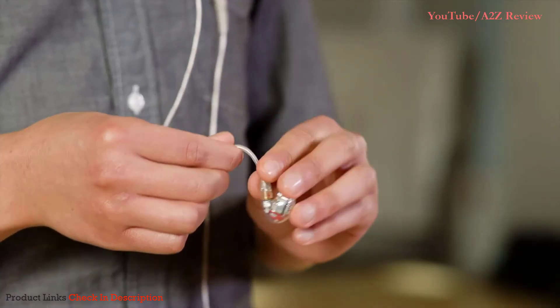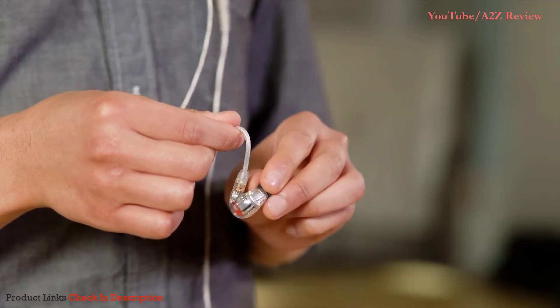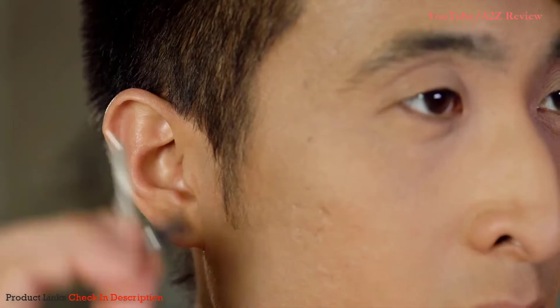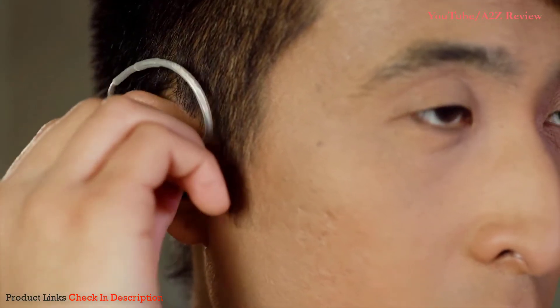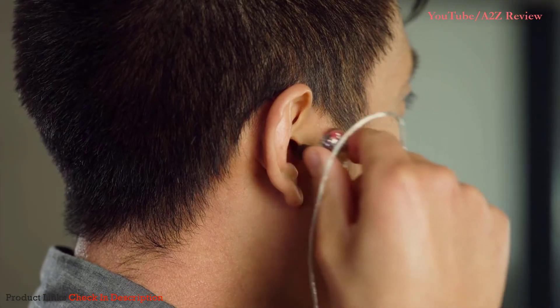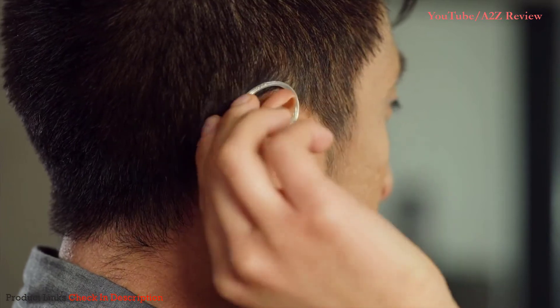To put the earphone in, form a hook with the cable. If you are using the foam sleeves, compress the foam with your fingers like you would a foam earplug before inserting. Place the hook over your ear and gently push the sleeve into your ear. You can also put the earphone in at a slight angle forward and then rotate it about a quarter turn back to help it seat properly.